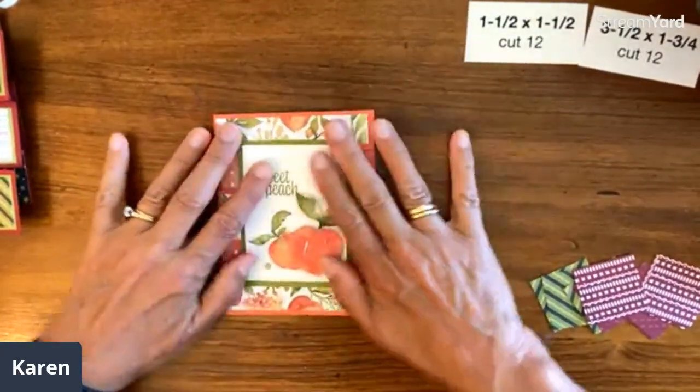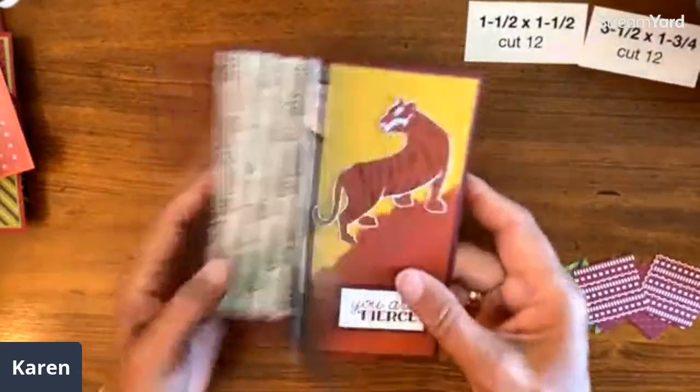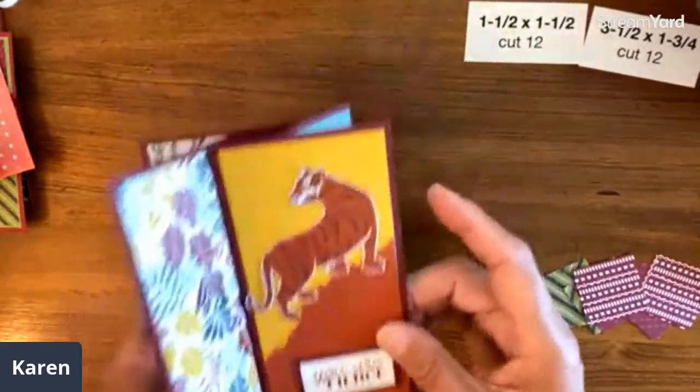Do you notice they all fold flat? This one folds in a regular card size, and they all fold flat. They might be different sizes, but they're just pretty fun cards. So thank you for watching, and I will put a connection to that if you're interested. Have a wonderful day. Thanks.